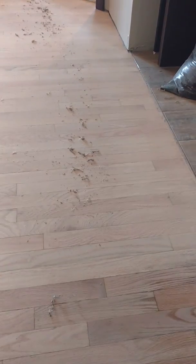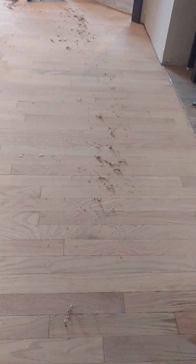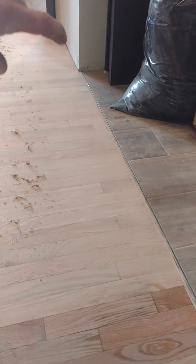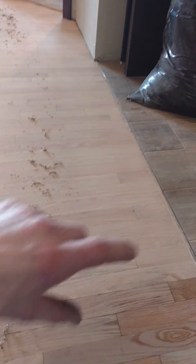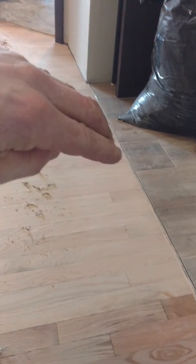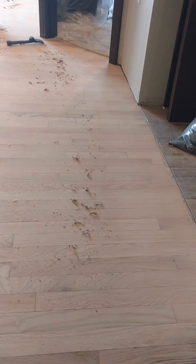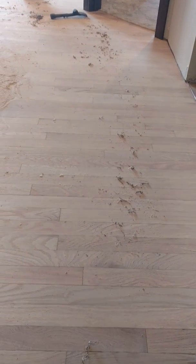One of my friends owns a floor sanding company called Finish Line Floors here in Michigan. What he does in the area where the edger runs along the edges and the butt ends — after he gets done edging — he actually hand scrapes all the edges with a hand scraper, and then he flat plates it. They call it hard plating.